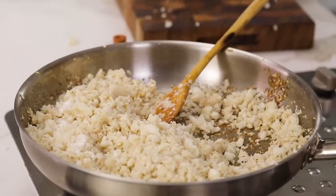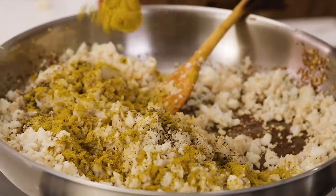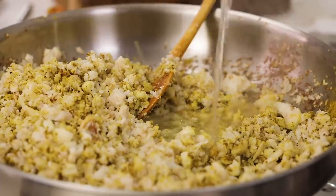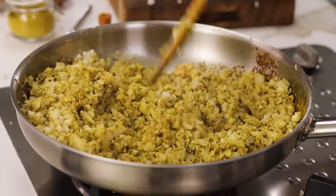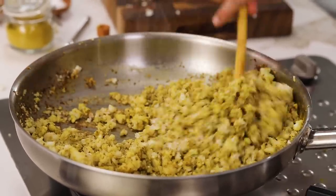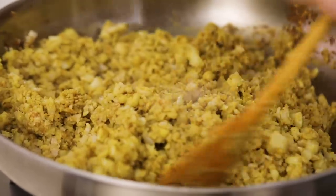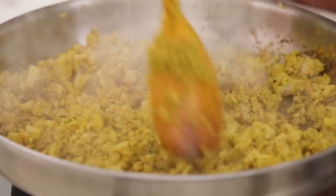I'm using the highest heat because I don't want the juiciness of the vegetable to go away — everything has to happen fast. First, I'm going to add almost one teaspoon of salt, more than half a teaspoon of black pepper, and one and a half teaspoons of curry. Then half a glass of water — this opens up the curry and cleans the bottom of the pan where all the taste is. Once the sogginess goes away, the cauliflower pilav is ready.